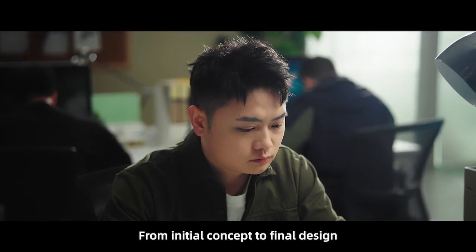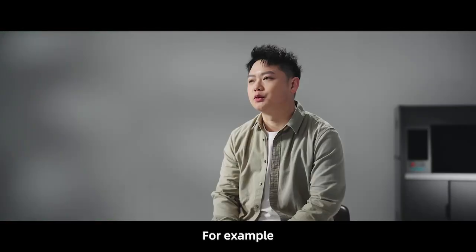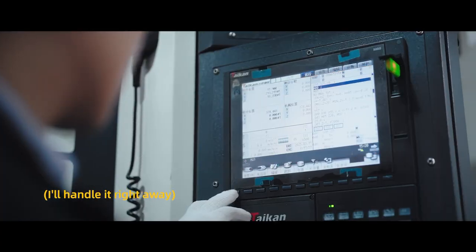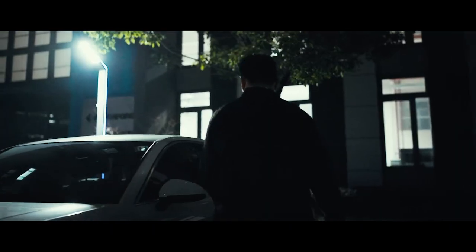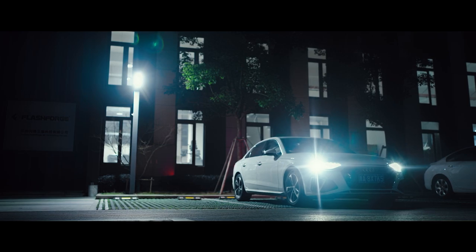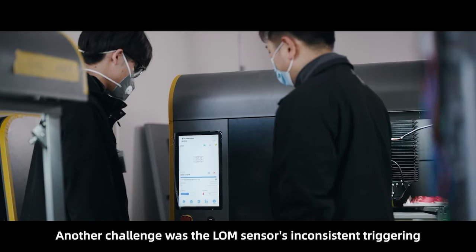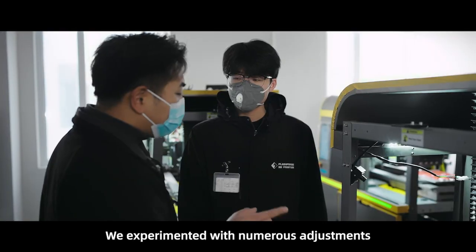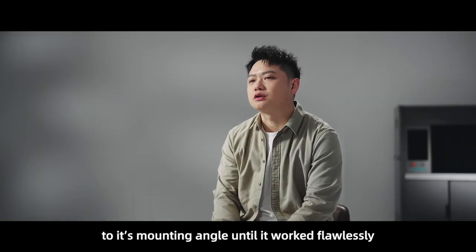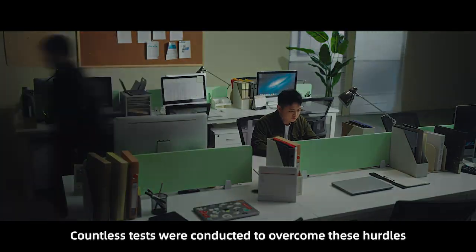From initial concept to final design, we went through seven or eight design iterations. For example, the drop position issue took months to solve. Another challenge was the LOM sensor's inconsistent triggering — we experimented with numerous adjustments to its mounting angle until it worked flawlessly. Countless tests were conducted to overcome these hurdles.